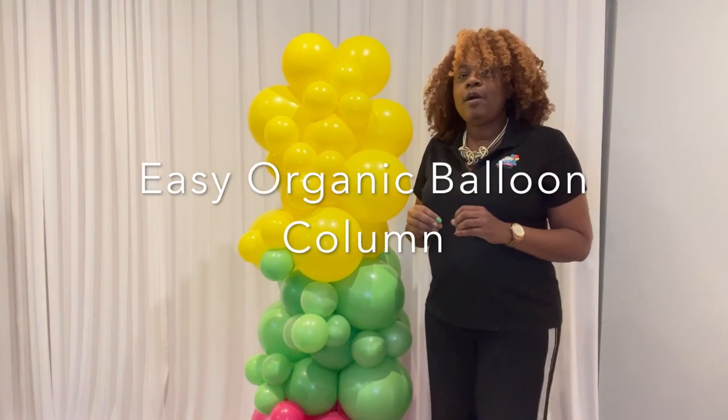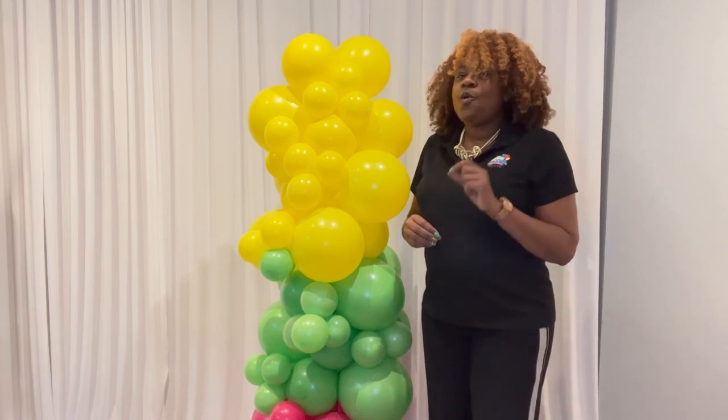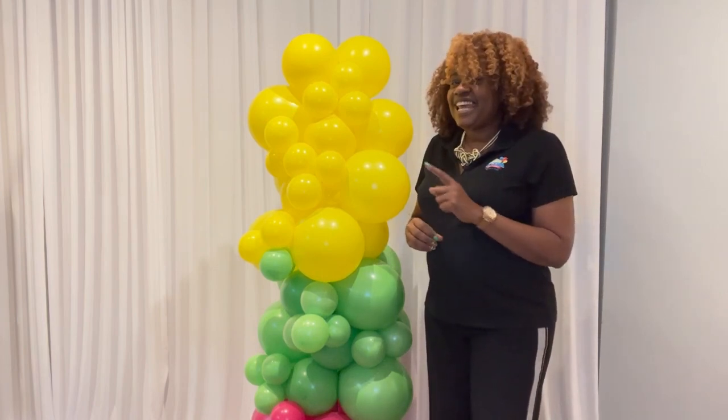In this tutorial, you will learn all about how to create a very quick and easy organic balloon column. Let's get started.